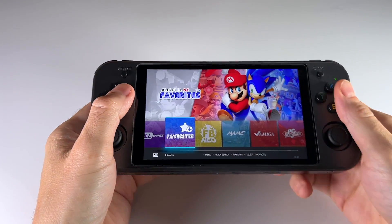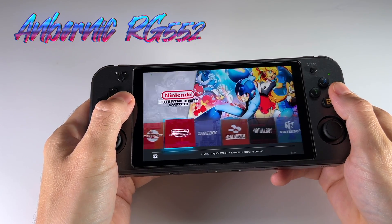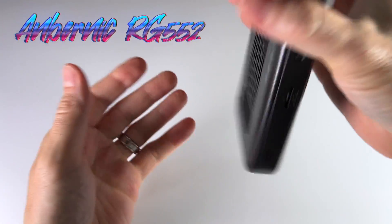Hey everybody, this is Russ from Metro GameCore. About a week ago, I reviewed this device here, the Ambernick RG552. There are a lot of things I like about this device — it has an incredible screen and some really nice build quality too.